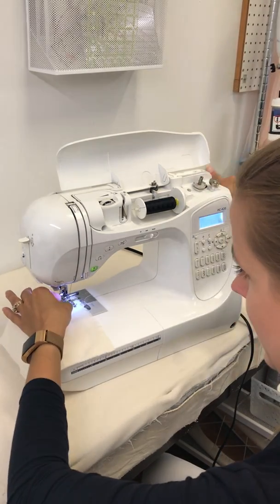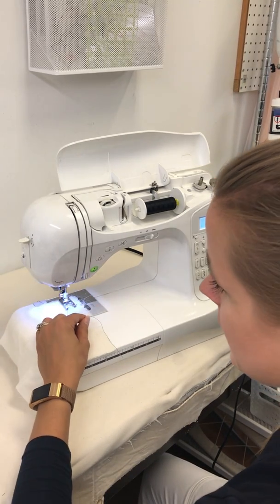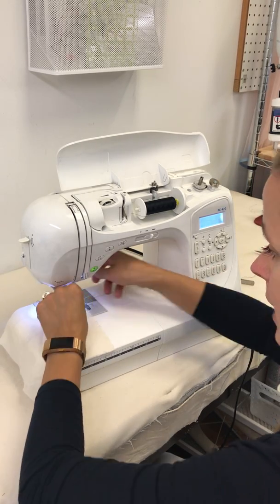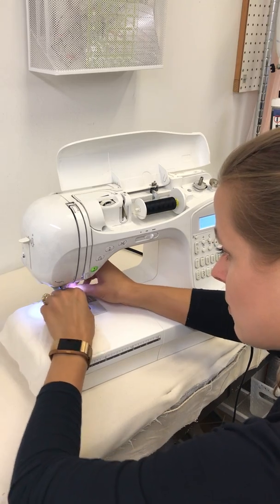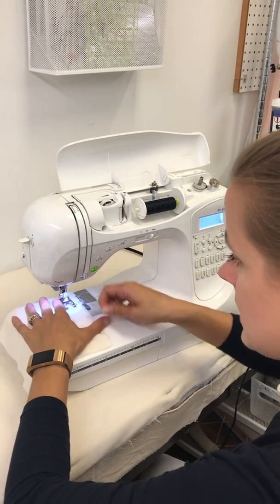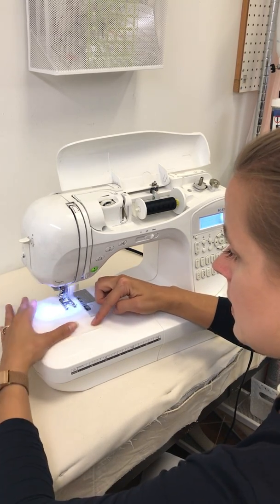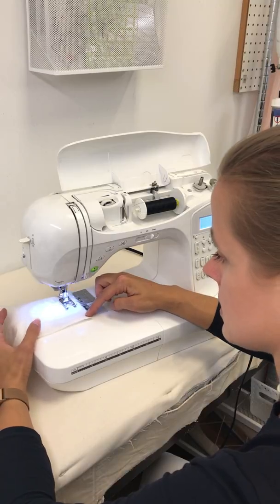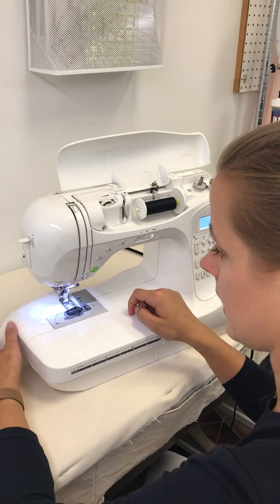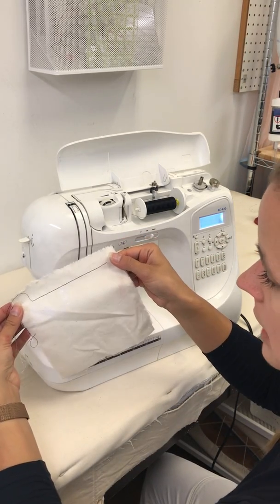That can happen sometimes — if there isn't enough of a thread tail, when the needle goes up it might suck the thread back through. So we just have to re-thread really quickly, no problem. Just hold on to that tail as we get started. Nice and simple, nice and slow. And there we go — nothing to it.